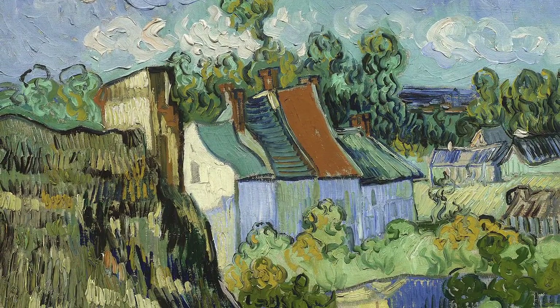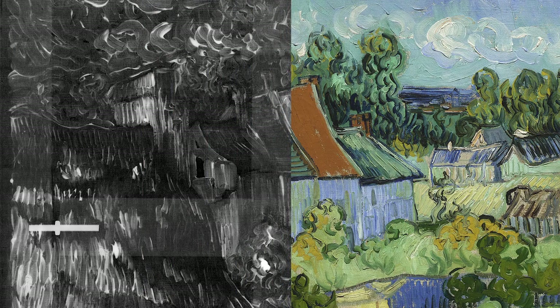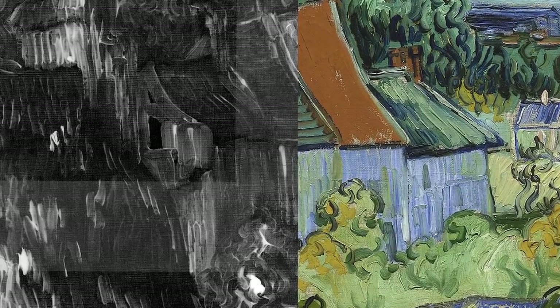He had an idea of what he wanted and went in and just laid in the paint very directly, most likely in the course of one or maybe two days.